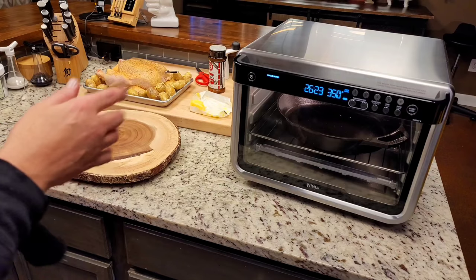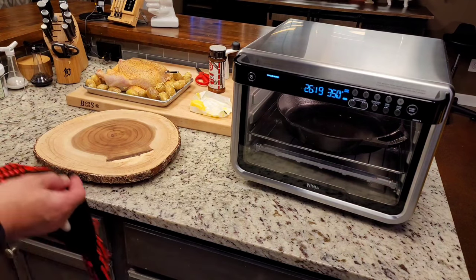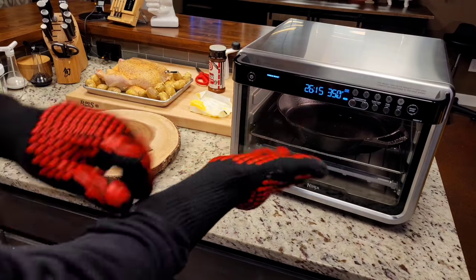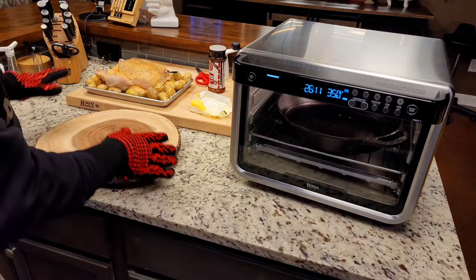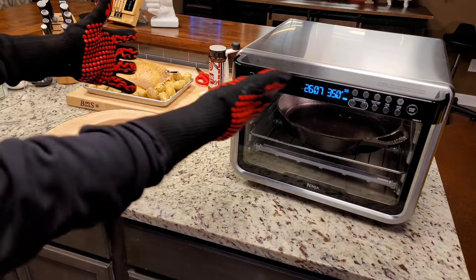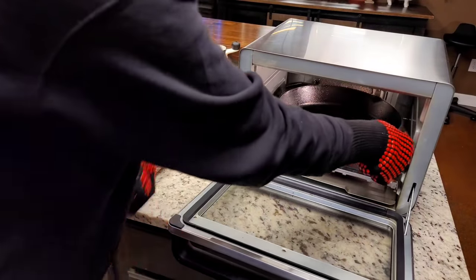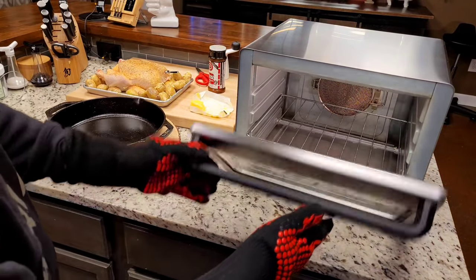Everything's ready to go. That's been in there a little over 20 minutes, the skillet at 350. I've decided to lower the cooking temp to 300. I've got the chicken ready — it's rubbed down with butter, and so are the potatoes. I'm going to pull this out, get all of it set up right here, and we're going to go back in this oven with the lower temp.